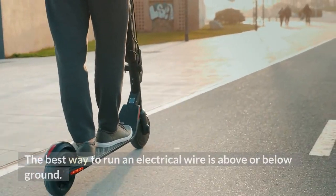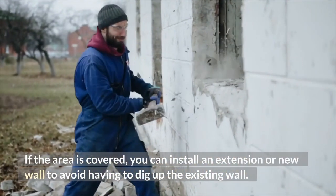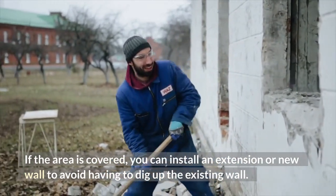The best way to run an electrical wire is above or below ground. If the area is covered, you can install an extension or new wall to avoid having to dig up the existing wall.